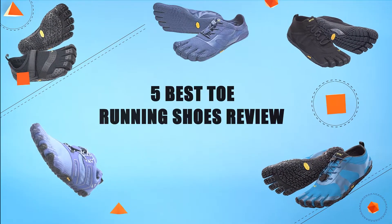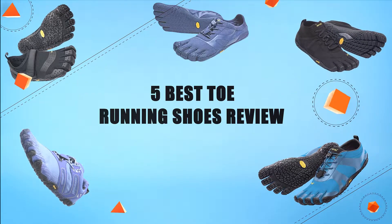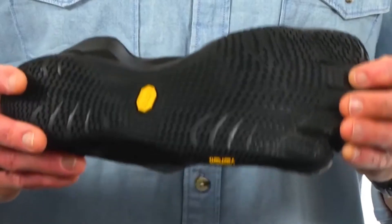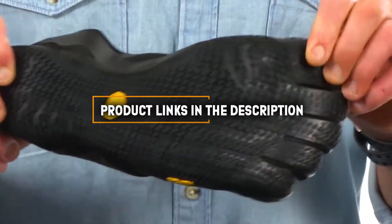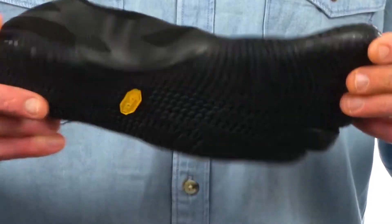Hello guys, in today's video we are going to present you the top 5 toe running shoes available on the market. We made this list based on our personal preference and sorted it based on their prices, quality, durability and reputation of the manufacturers. Check out the description to find out their prices and more information. So without further ado, let's get started.